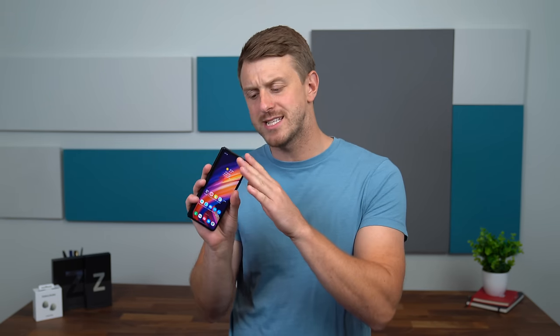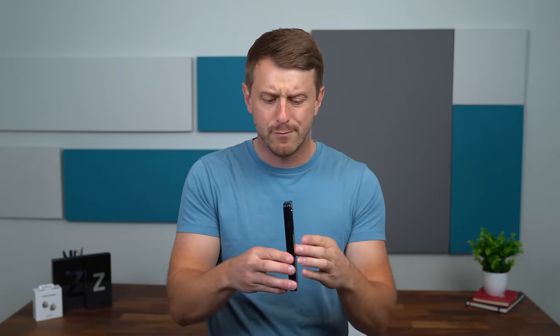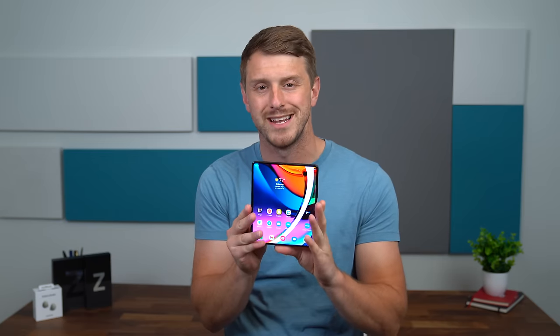Hey everyone, Tim Schofield here, and I've been using the new Samsung Galaxy Z Fold 3 for about a few days now, and I want to give some updated impressions. Obviously not quite a full review — that will come a little later — but wanted to give you an update on my different thoughts after using this phone. I want to talk about that under-display camera, some design choices, and of course the price of the Fold 3.